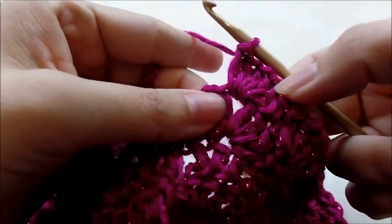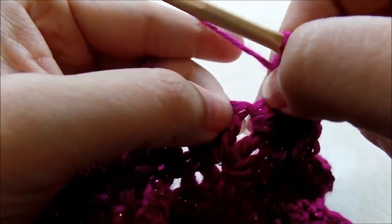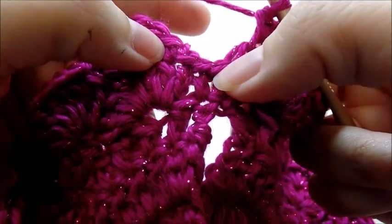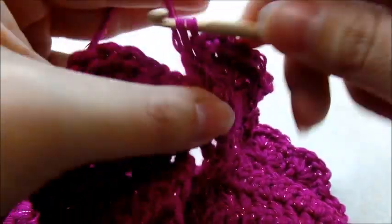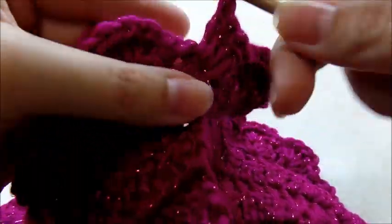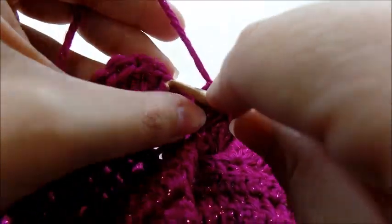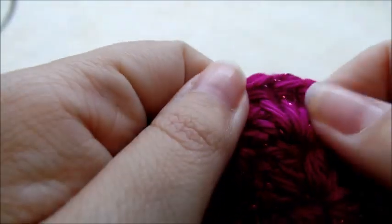Coming to the end of the row — I just did my last shell stitch in the chain space of the previous increase shell. Skip one, single crochet in the next. Down here you can see the single crochet from the previous row, so skip one and shell stitch into it — five double crochets right through it even with the slip stitches. Then slip stitch into that first single crochet to end the round. You'll have 26 shell stitches at the end of this round.